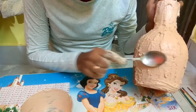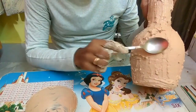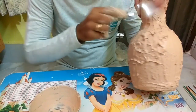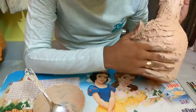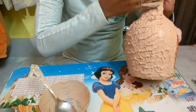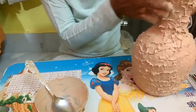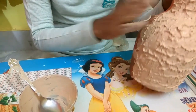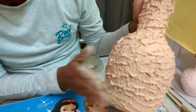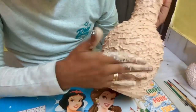Now we start to make it attractive. For this we can use a tablespoon, or we can also use our fingers. I mostly prefer my fingers as it looks more beautiful with fingers.